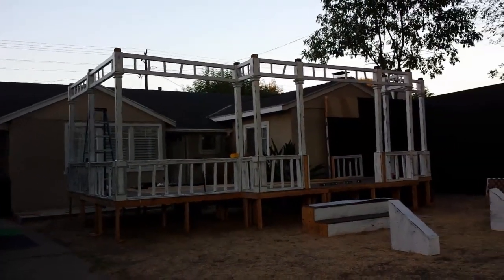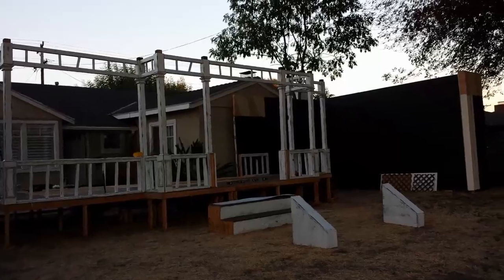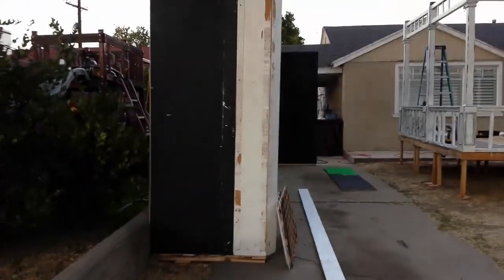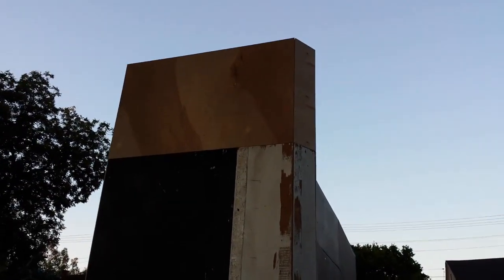Before it gets any darker, I just want to show you the progress we made today. I left you off this morning with these side pieces — we modified and changed them up a bit. We put these little angle pieces on; Chris is actually painting them black right now. This is awesome because we can hide lights in there, and from the street you won't see them.